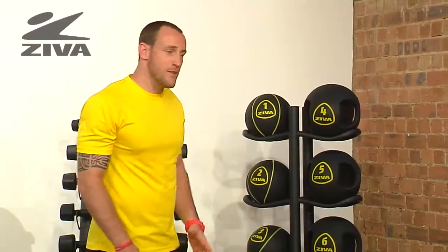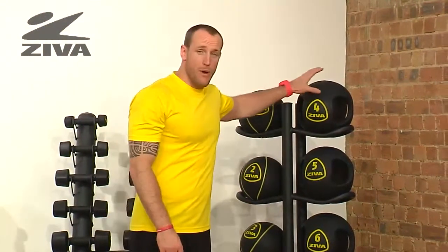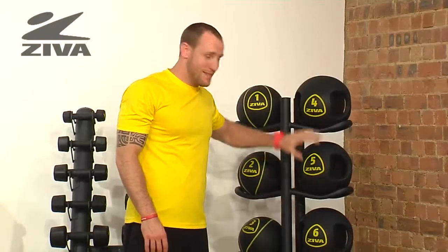One last thing we want to address is that with our Ziva Grip Balls, there are a lot of various weights and sizes.